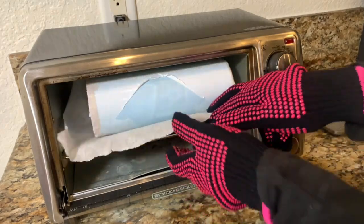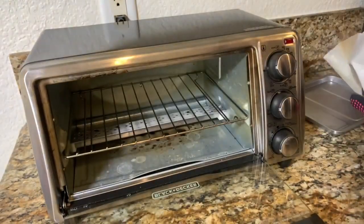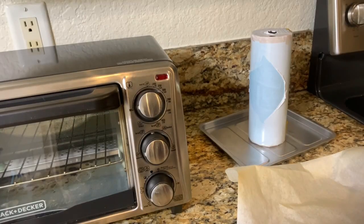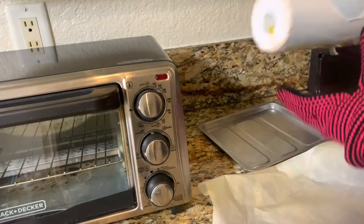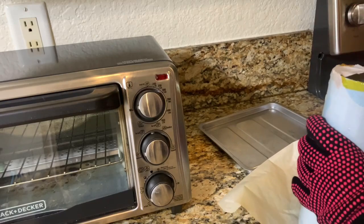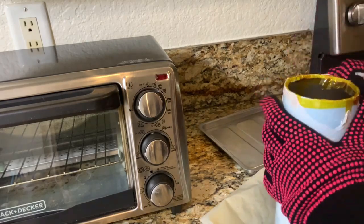Let's go ahead and open it up. It is super hot, by the way, so I am wearing heat resistant gloves. I do have other videos where I cover more information on using the convection toaster oven and go through a lot of the steps, so you're more than welcome to check one of those out — I'll leave a link below in the description.